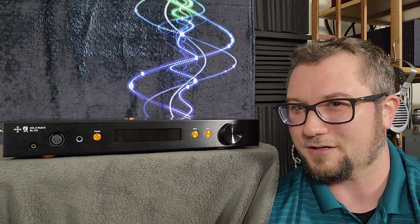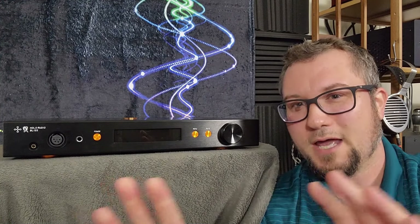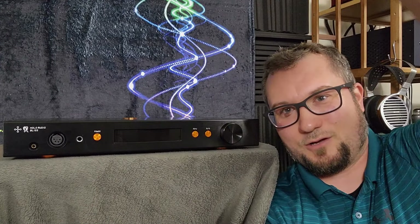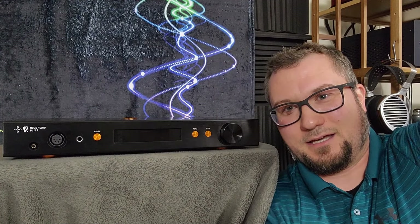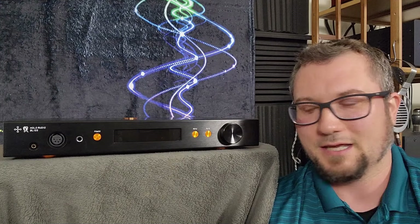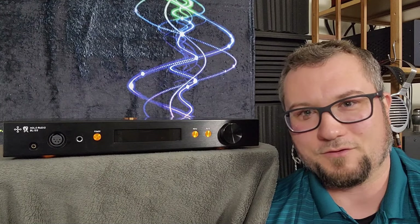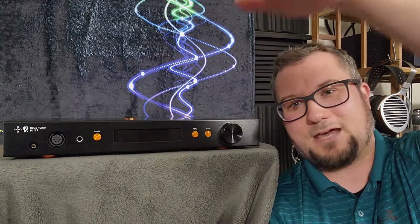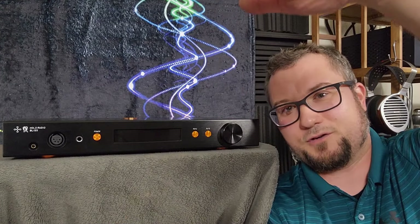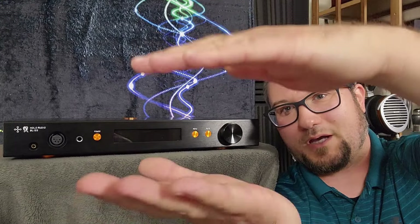It's almost like a horizontal plane sound coming from this one, and that's very odd — something I really have not heard from any amp at any price. It is not completely devoid of height information, it's just that it sounds this way. Using a HiFiMan headphone, for example — HiFiMan headphones have that great soundstage height that just sounds big and grand — even on those it was pushing it this horizontal way.